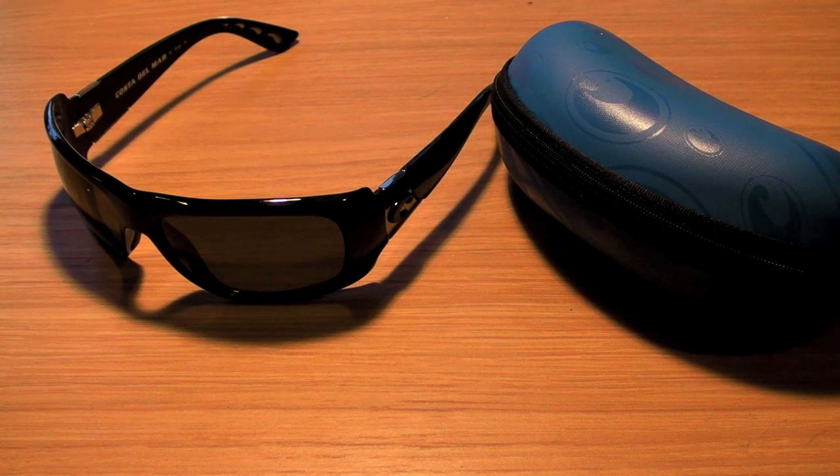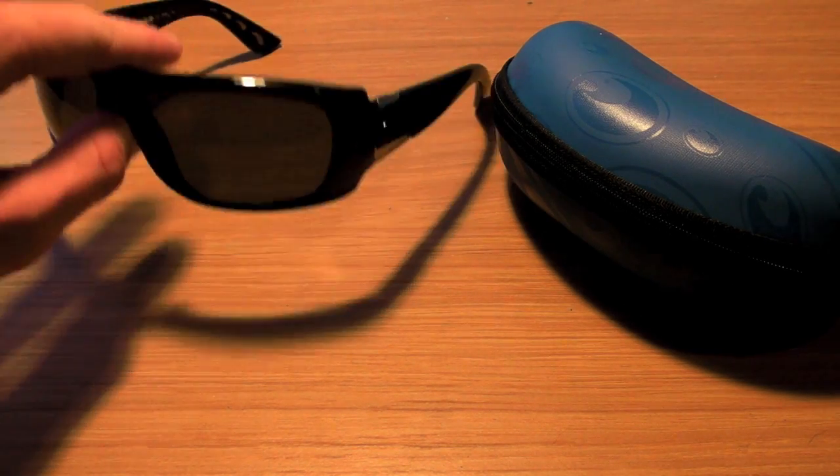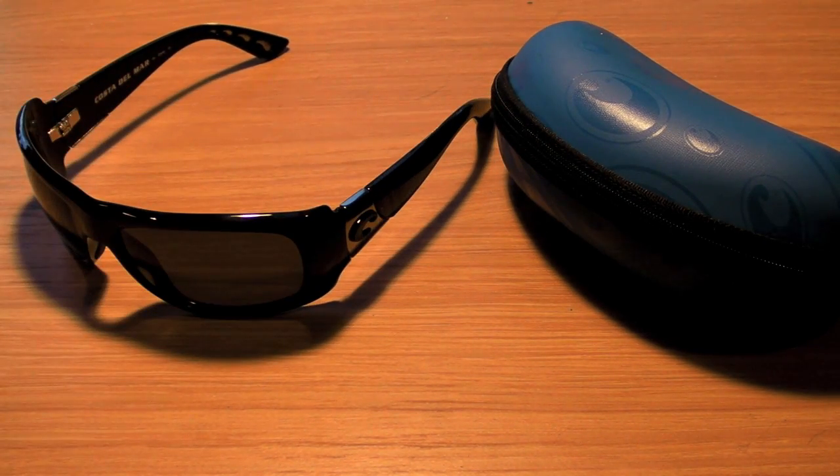Hey guys, Homework for Tech from TechInform.us, and today we have part of the lifestyle section of TechInform.us — a pair of Costa Del Mar Bonita sunglasses. These are the Bonitas with the polarized 400 lenses, black lenses, and the glossy black frame with the silver side inlay and black Costa.